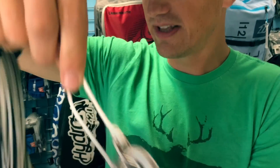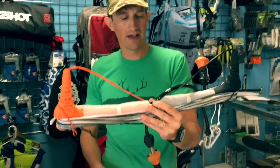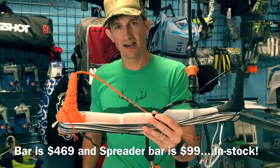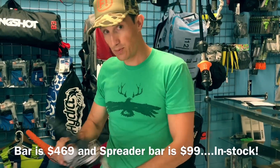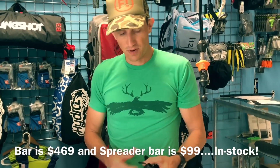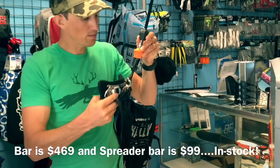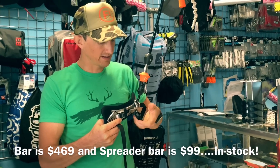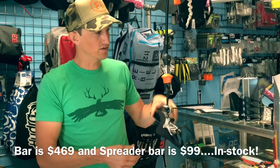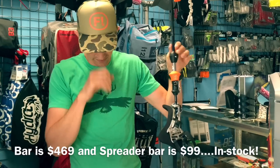Overall, I'm really happy with this bar. The trim light with Fireball is selling for $469, which is a great price, especially for a Cabrina product. You're going to need to get a spreader bar if you want to use the Fireball system — spreader bars run $99, and it can be installed on any of your current harnesses, which will save you some coin.